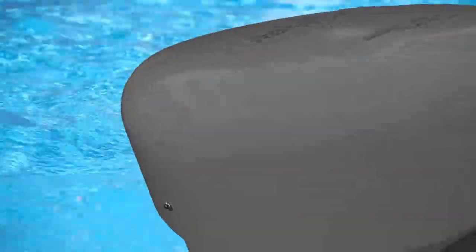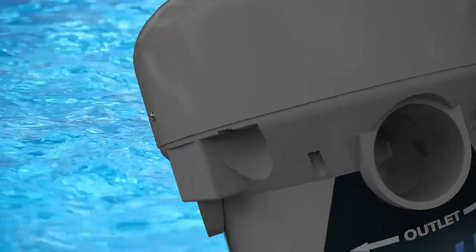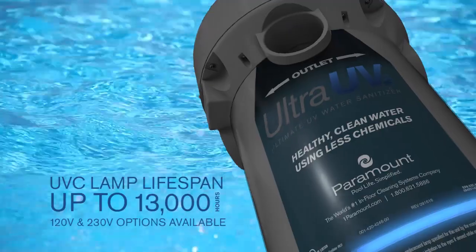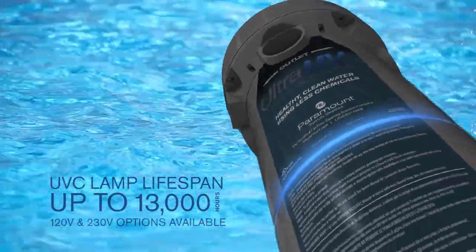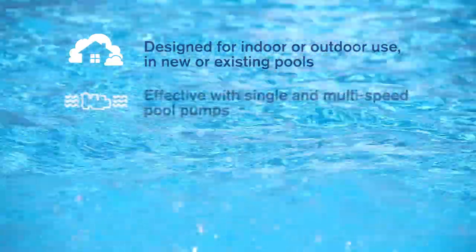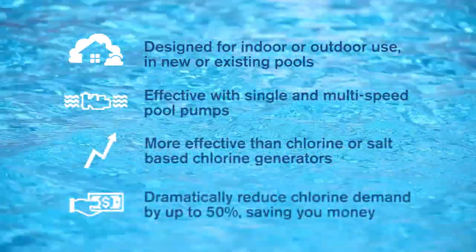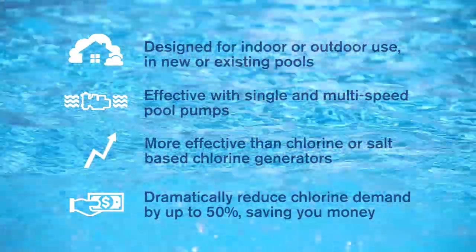The powerful Ultra-UV2 system boasts UV-C lamps with a lifespan of up to 13,000 hours, available in 120-volt and 230-volt configurations. Ultra-UV2 is perfect for indoor or outdoor use in your new or existing pool, and it works effectively with single-speed and multi-speed pool pumps.